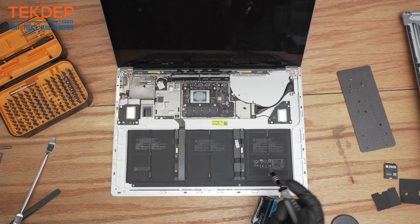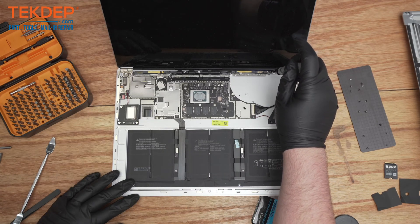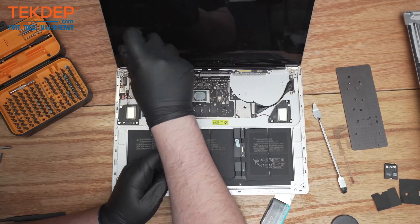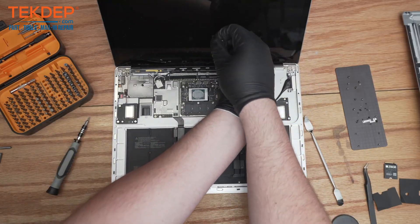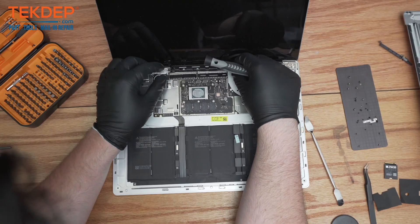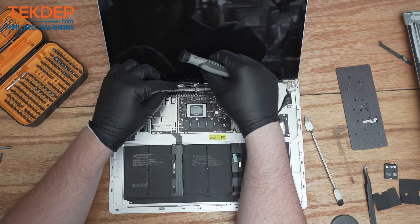Now that we have the heat sink off, we can start to detach the screen. You're going to want to start with this black bar that goes across here — start unscrewing all the little screws on there. Once you have this up, you can open it a bit more and you'll see these cables in here.